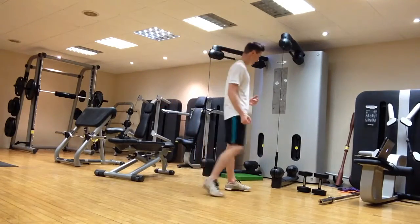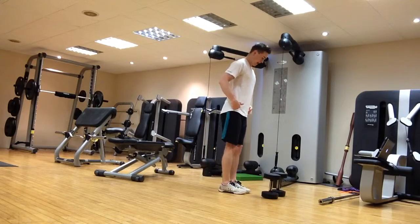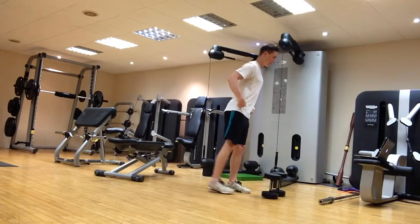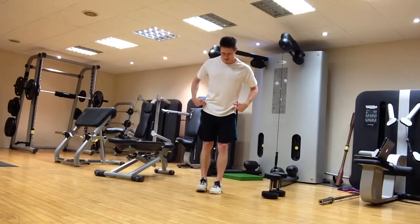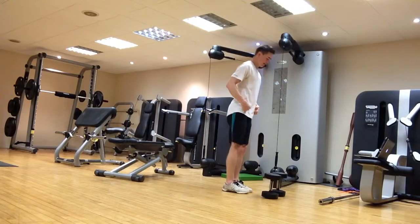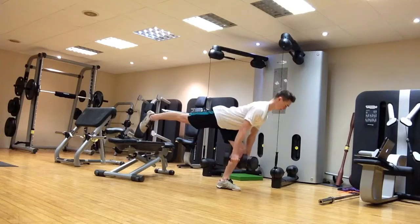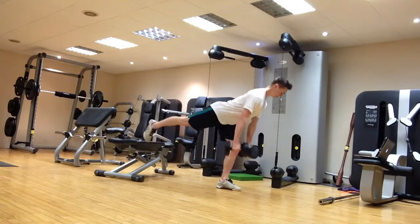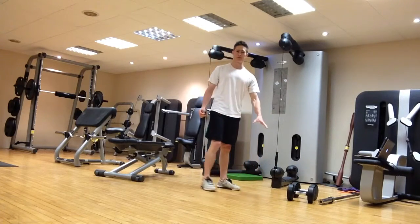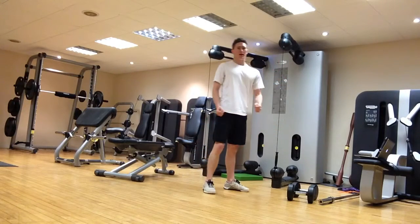Next, the single leg deadlift. Again, you can use dumbbells or a barbell, though usually I'd recommend starting with dumbbells. Stand on one leg, hinge at the hips, and lower the dumbbells down in front, then stand back up nice and tall. Key things to watch: don't let the back foot roll outwards — it should stay pointing down towards the ground, keeping everything in line with a nice back posture and good hip hinge movement. If you haven't done this before, start without weight to nail the pattern, then add load.